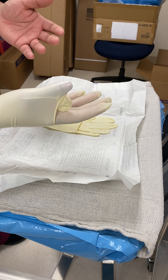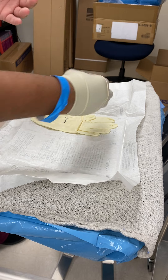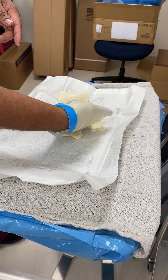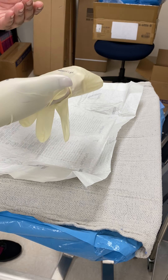Now the next thing you're going to do is slide your fingertips into the folded cuff of the left glove. What they mean is this part right here is that folded part, and all you're doing is sliding your hands in so that you have something kind of like this.